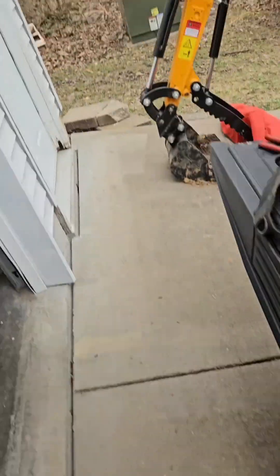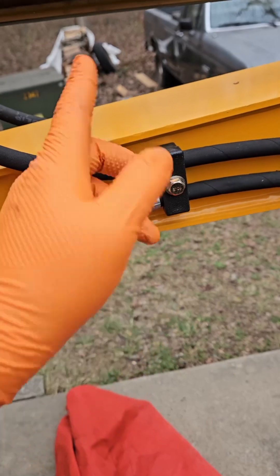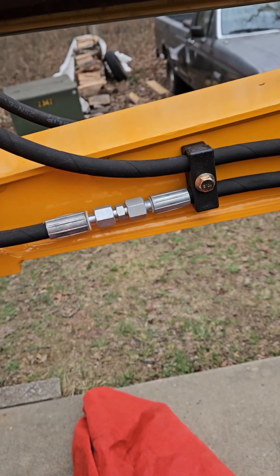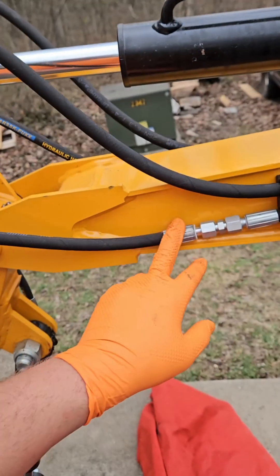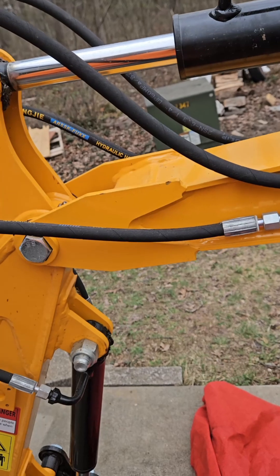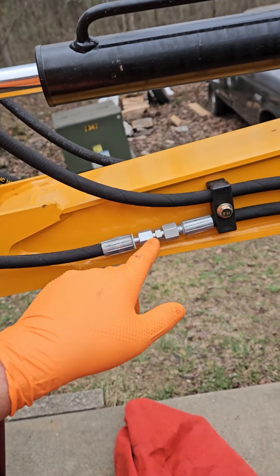You're going to need two sets just for the hydraulic thumb. You need a set to do the machine side — a male and a female — and a set to do each attachment, male and female. So for the hydraulic thumb you're going to do two sets. If you have any more attachments you're going to need to order more sets.